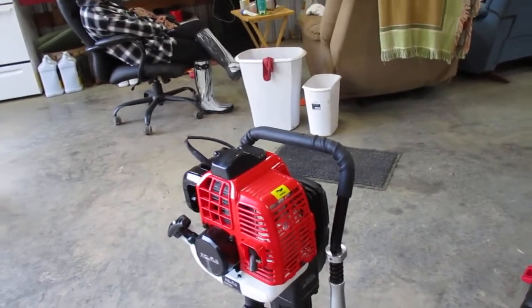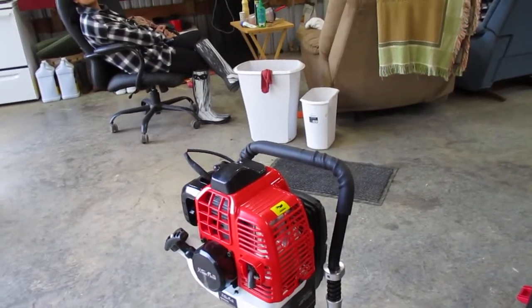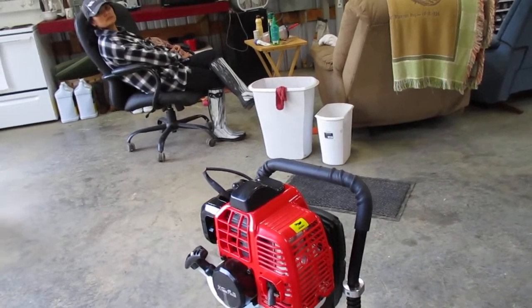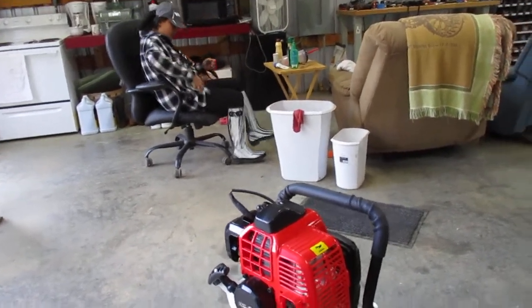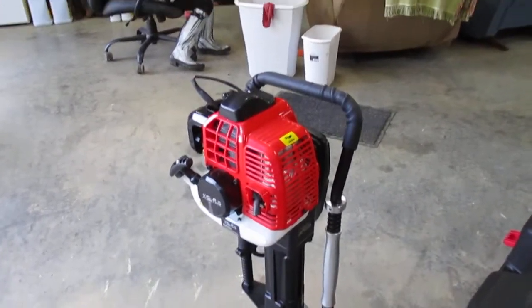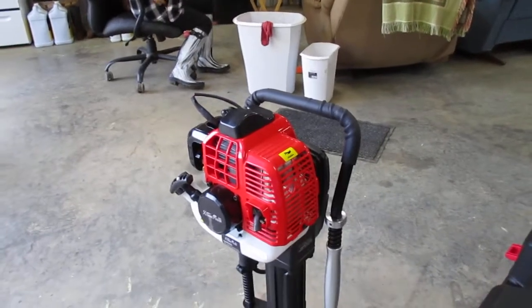I think it's worth the money. If you're a young man you could probably just pick it up, put it on the post and knock it on in. But it weighs about 45 pounds — it is not a light machine. So that's all for this one. Thank you.